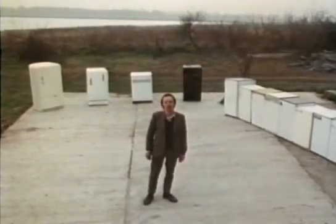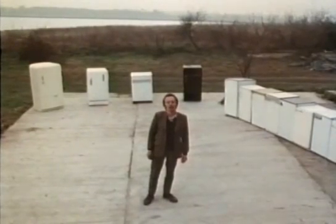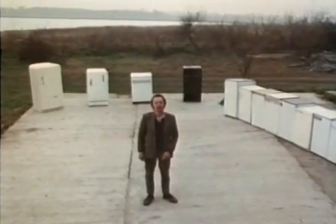The front of your fridge may be cheap and nasty, but I hope the next time you look at the back of your fridge you'll regard it with suitable admiration.